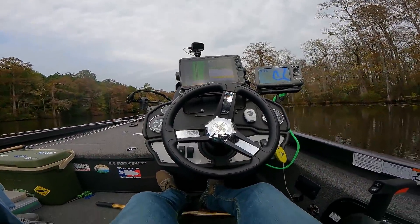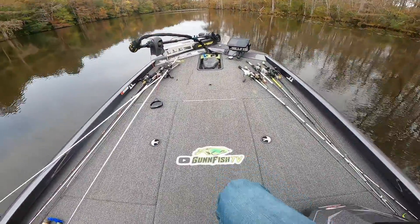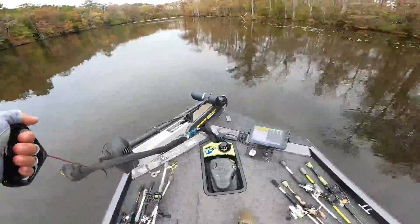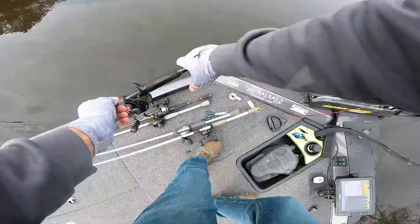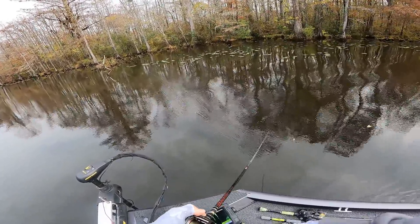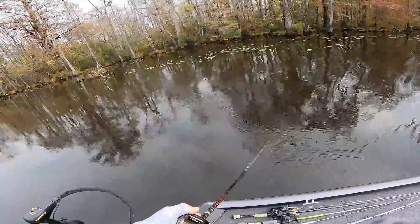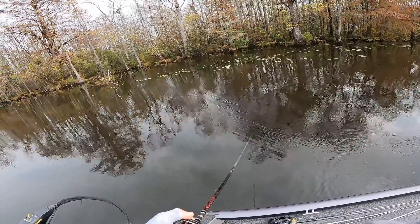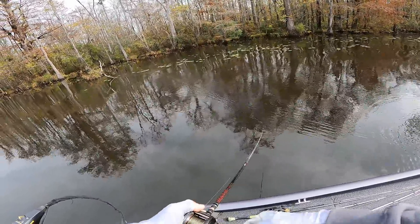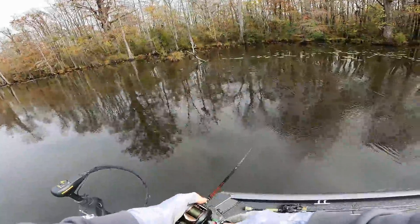We've come back here into another pocket. I'm going to pick up the frog and try to get a topwater bite. Water temp in here is 61-point-something. The fishing has been tough, really tough. Maybe the frog can pull one up — haven't had a single bite on topwater, not even a roll, nothing at all.